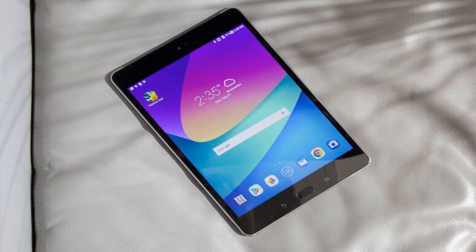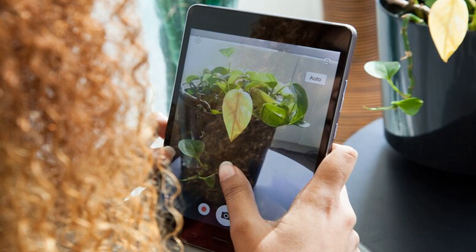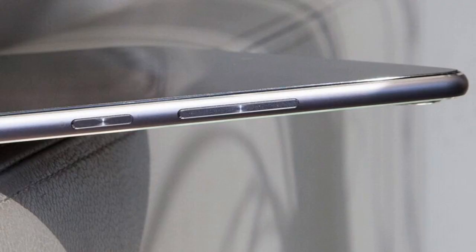The Asus ZenPad Z8s measures 8.0 x 5.3 x 0.27 inches and weighs 10.7 ounces, making it the lightest 8-inch tablet I've seen so far. Competitors like the Lenovo Tab 4 8 measured 11.2 ounces, while the Amazon Fire HD 8 measured 13 ounces and the 9.7-inch Apple iPad came in at 16.5 ounces.